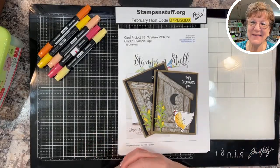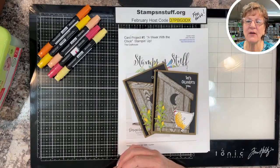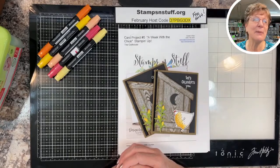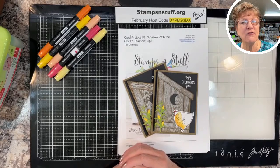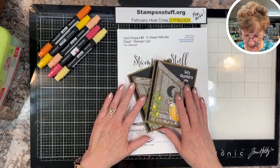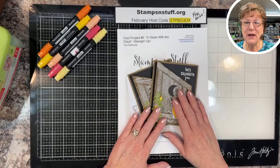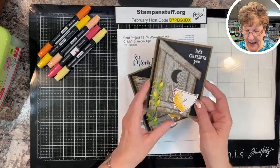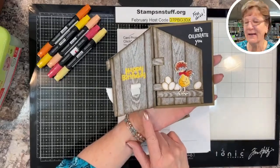Hello everybody, this is Debbie from Stamps and Stuff. I am an independent Stampin' Up demonstrator based out of beautiful Lake Havasu City, Arizona. It's absolutely a spectacular day — probably 74 degrees outside, the sun is shining. We are on video number five in a week with the chick, and today we are going to be doing the outhouse card.